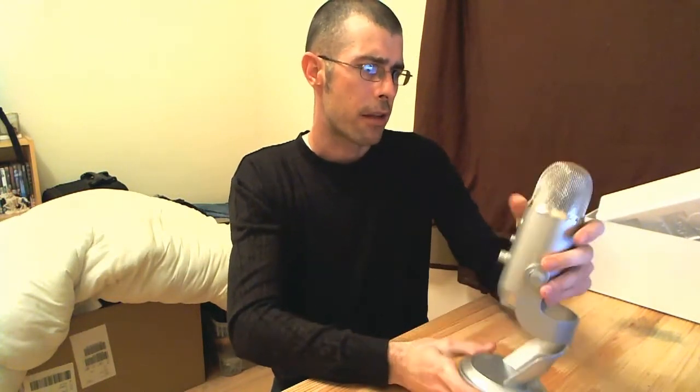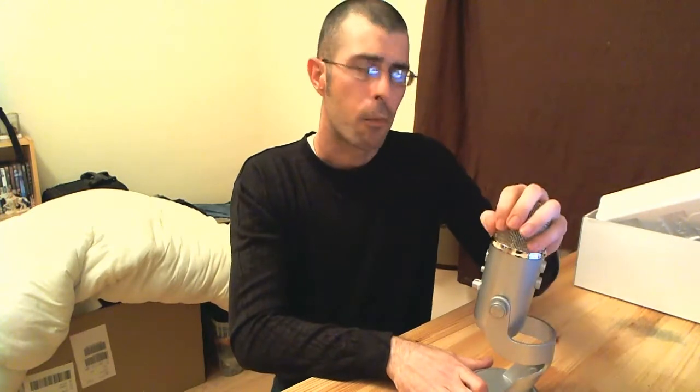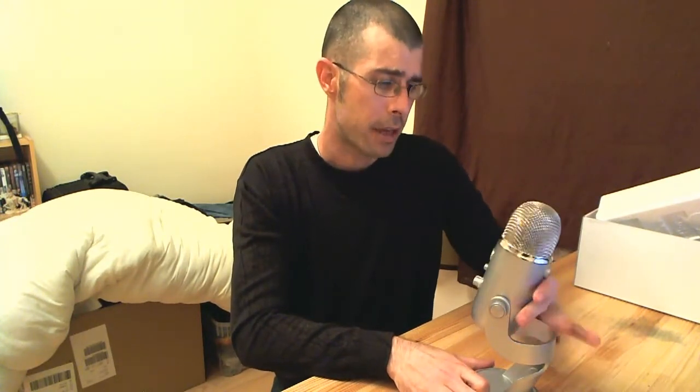So what we're going to do is get this plugged in and we'll have a listen to see what this sounds like with the microphone plugged in. We'll leave it there and be back in a second. Hi — so this is the audio coming from the new Blue Yeti microphone.